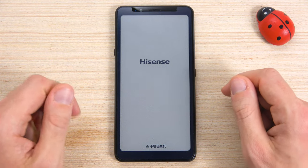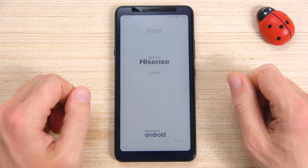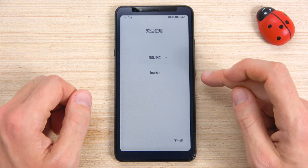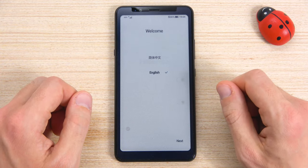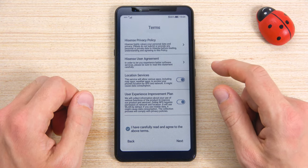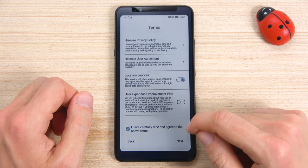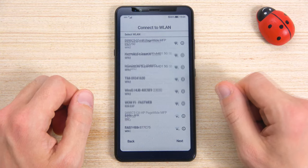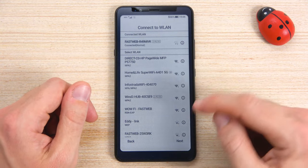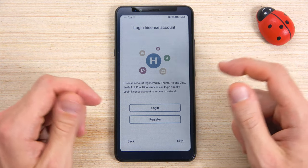Let's turn on the phone and take a look. This is the welcome screen where you can choose only two languages, Chinese and English. Then Terms and Conditions, where I will leave the GPS on, and I will disable the option to collect and send my data to Hisense. This is the screen about the Wi-Fi connection. Next, you can log in into your Hisense account, and if you don't have it, you can skip it.